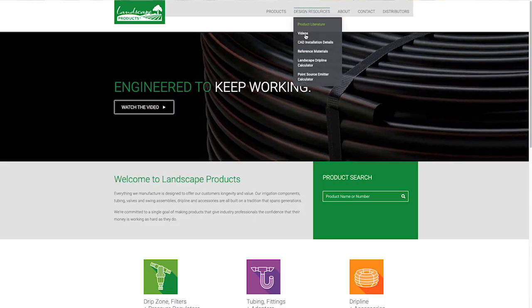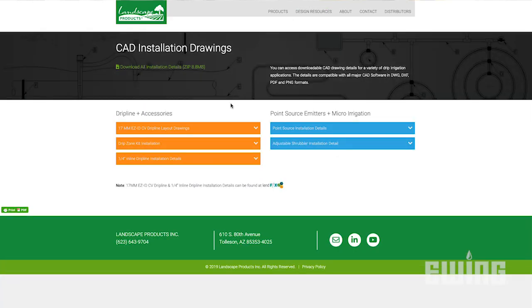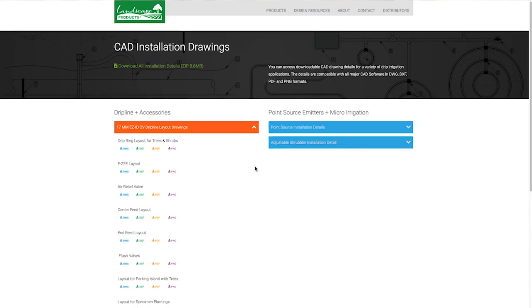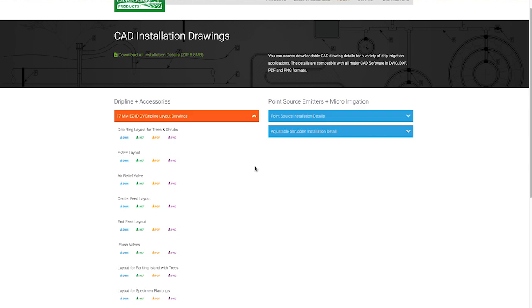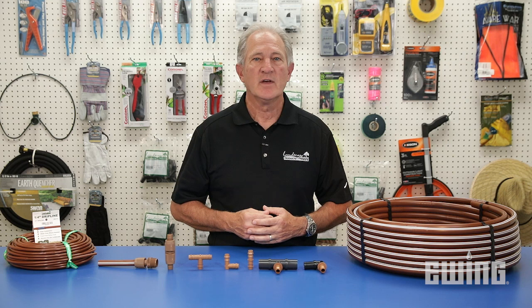Additional Dripline design layouts including parking islands, slope grades, and more can be found at landscapeproductsinc.com in the design resource section. If you'd like more information about drip irrigation or other landscape and irrigation products, stop by your local Ewing branch or visit us online at ewingirrigation.com.